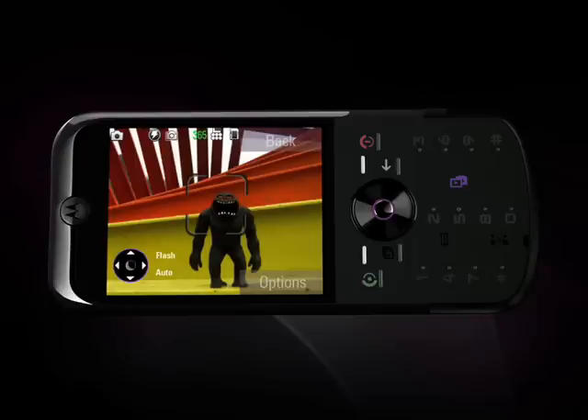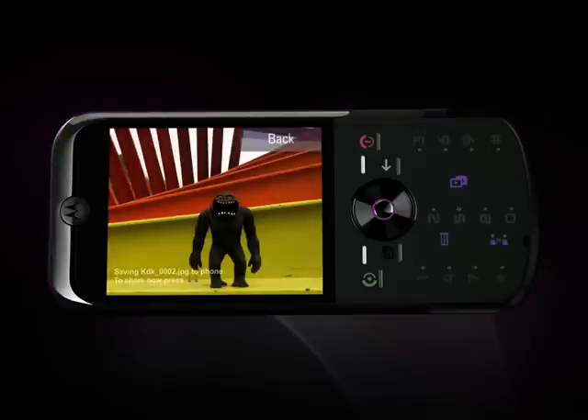Just hold the phone like a camera, point, and snap a picture with the camera key. The ZN5 has one of the fastest click-to-capture times available. Autofocus locks in in less than one second. See the camera guides turn green? That means you're focused and ready to go.